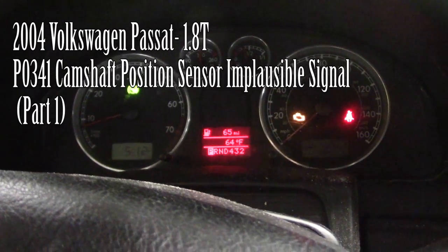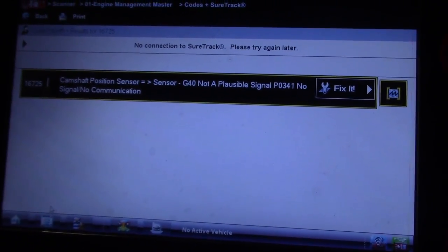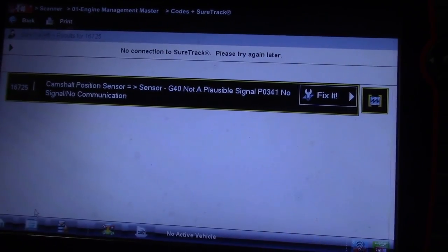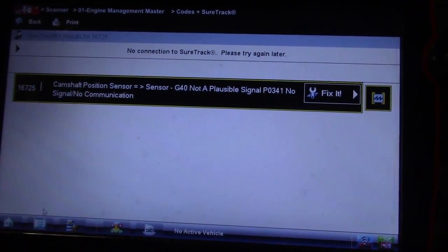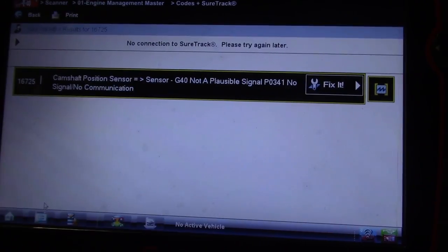Let me take you to the scan tool and see what kind of trouble codes we have. We are looking at a camshaft position sensor — G40, not a plausible signal. That is a P0341: no signal, no communication. No cam signal.